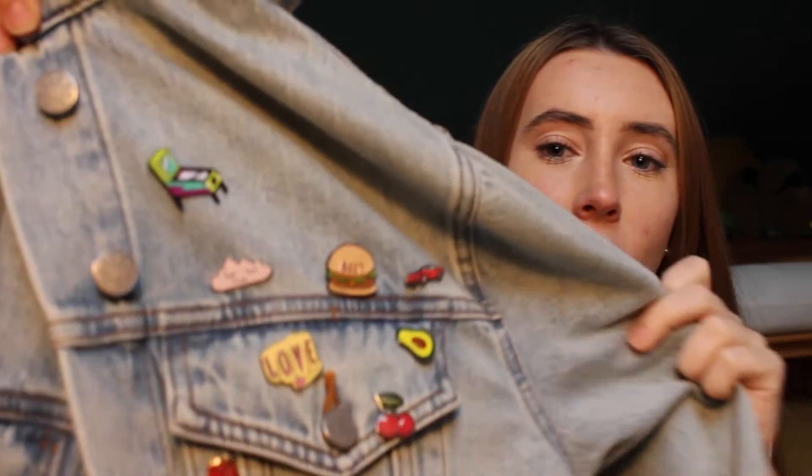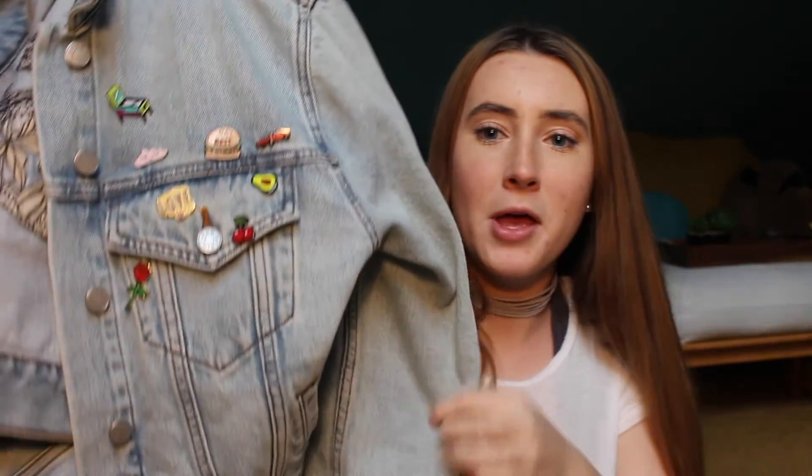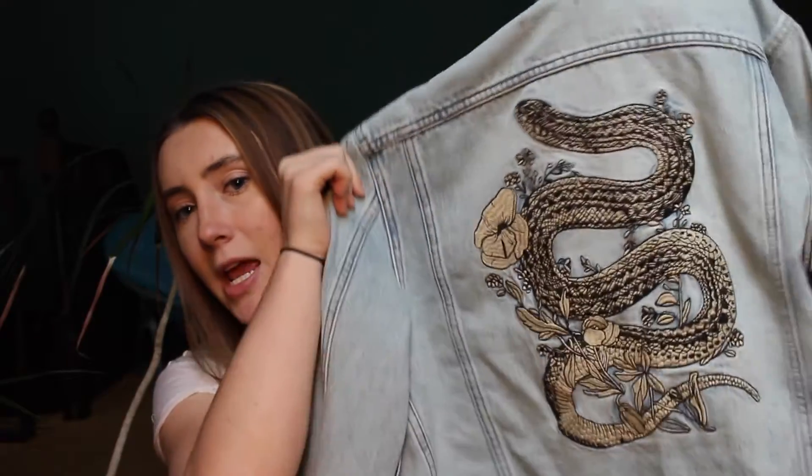Moving on to Urban Outfitters, probably one of my favorite stores of all time — I splurged a little bit there. The first jacket I got is this, and I know I talked about denim jackets in my last video. Well, scratch that — this denim jacket from Urban Outfitters is my new favorite. It's so freaking cute. It's a great light denim wash, and then look at the other side — it has all these adorable pins. The back is probably the best part: it has this gorgeous snake with little flowers and cute detailing. I just love it. It's by the brand BDG.